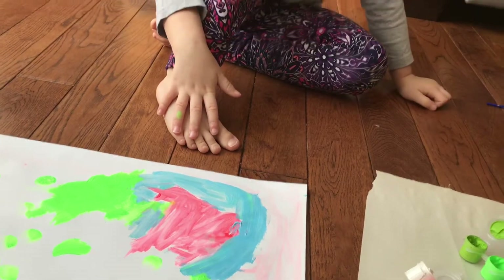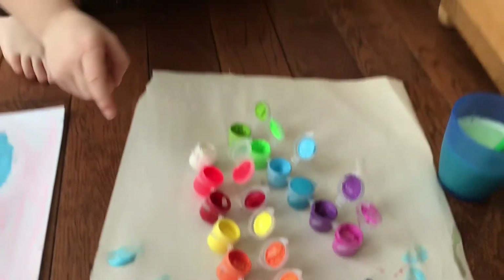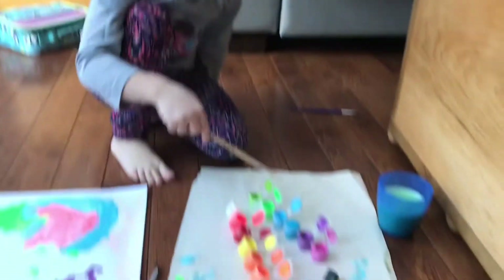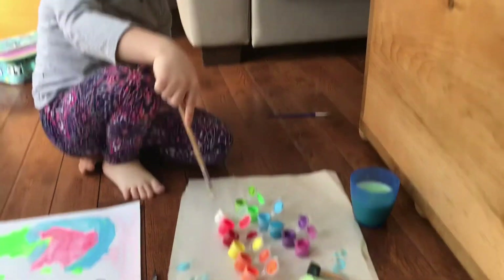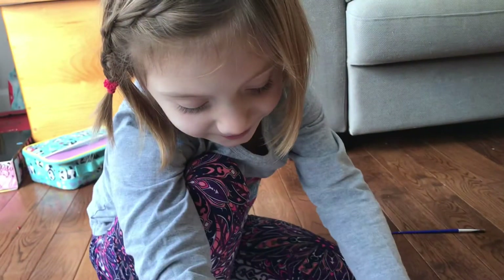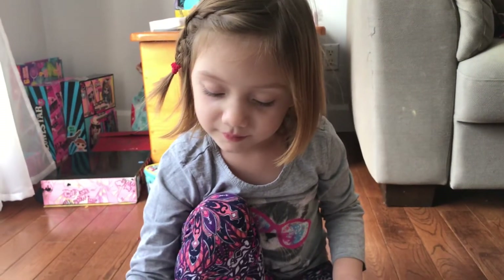What color do you think you might want to try next, Holly? I didn't do any one. Which one did you pick? Eeny, meeny, miny, moe! Yellow! Yellow's my favorite color. Is it your favorite color? That's my favorite color. You know what it's like? The sunshine. The sunshine — that's what I was going to say.